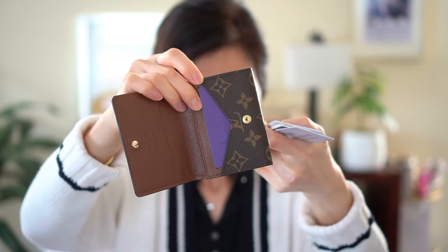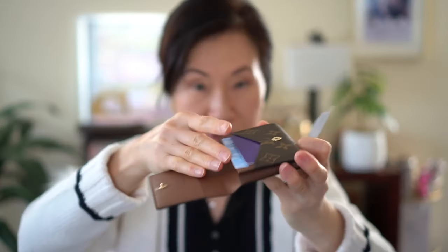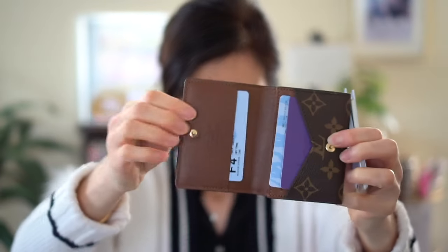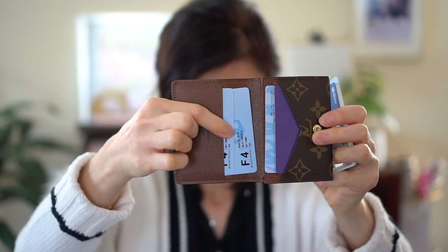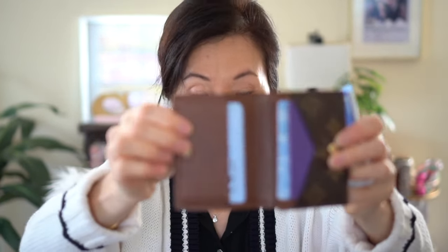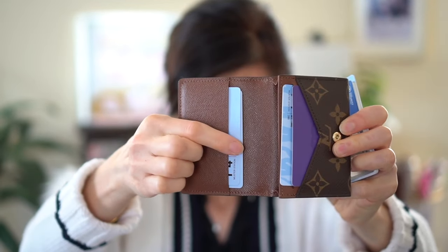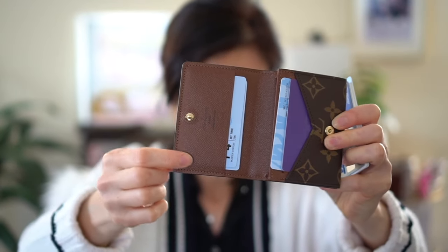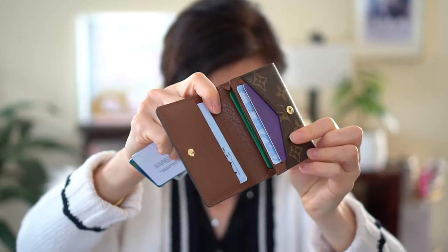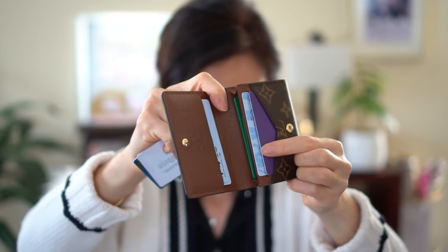So that's the front. There's one right there, and on this side you can easily double the cards. Right now there's two in there — I wouldn't want to put more than two; I don't want it to stretch out the leather. You can definitely double these front two slots as well.